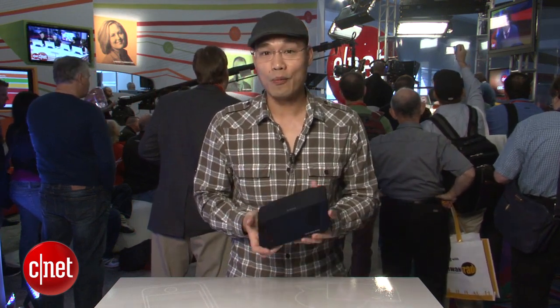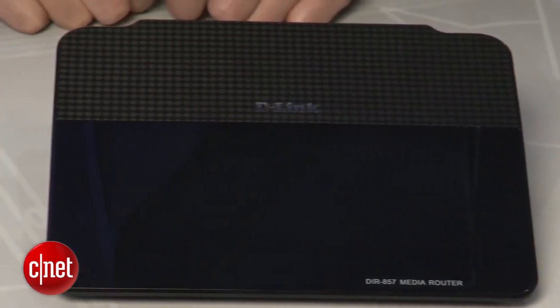The third thing special about this router is on the inside — it comes with many features, one of which is the HD Feel, which makes HD streaming a much better experience.